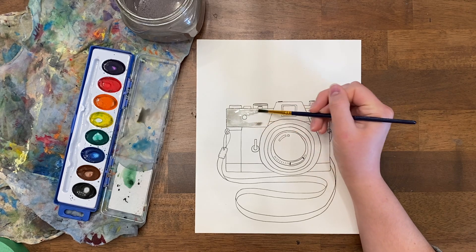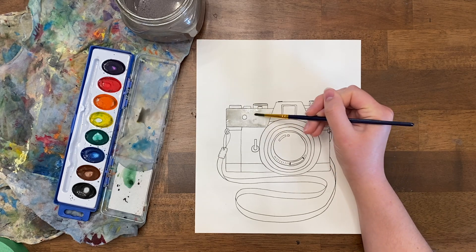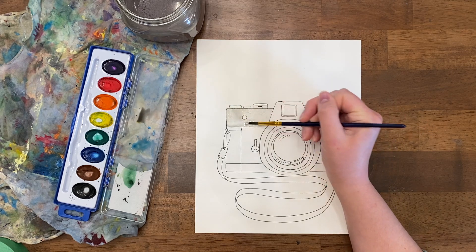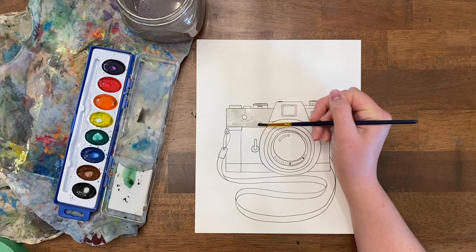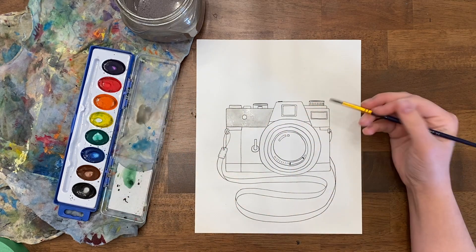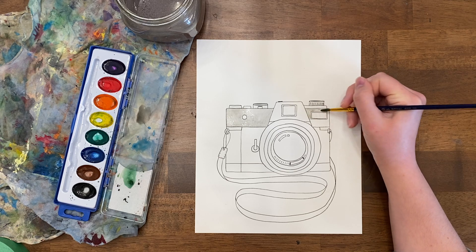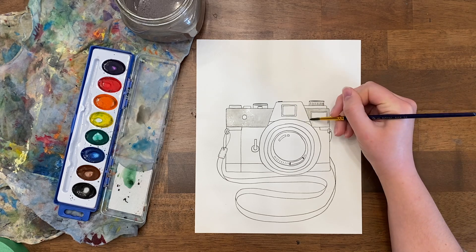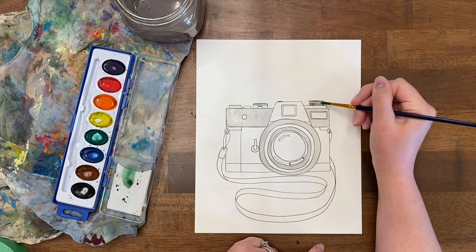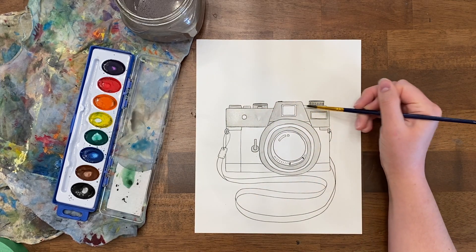I'm really using a lot of water so I can lighten the gray. I'm going for more of a silver metal look, not a gray or smoky look, so I want to really water down that gray and smooth it around. This gray will go on quite a bit of the camera since it's a vintage look camera with a lot of metal edges and bits, so I'm going to jump around and put my watery gray in all of these different areas.